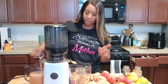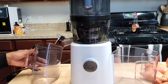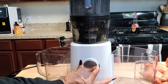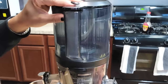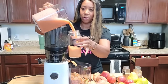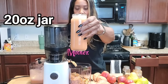I am using the Nama J2 juicer. I do have a discount code for you all if you're interested in purchasing one — if you go on the site, there are options for making payments so you don't have to purchase it all at once. Look how much it made from just that one recipe! I think it's going to be more than my jar. I'm going to go ahead and fill it up — oh my god, look how good this looks! I didn't even have to strain it twice.